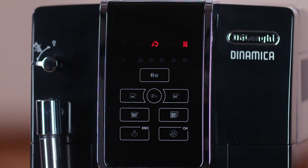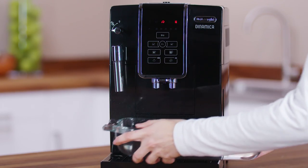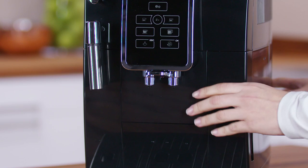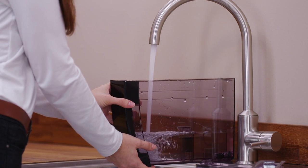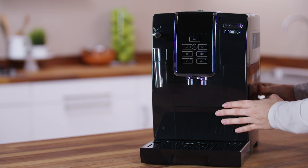The appliance is now ready for a second rinse with clean water. Empty the container used to collect the rinse water. Extract the water tank, empty, and rinse under running water. Fill with fresh water up to the max level, replace the water softener filter if previously removed, and put back in the appliance.